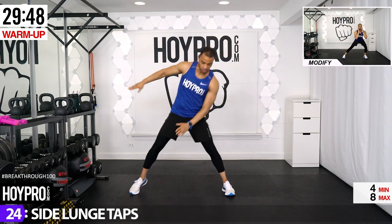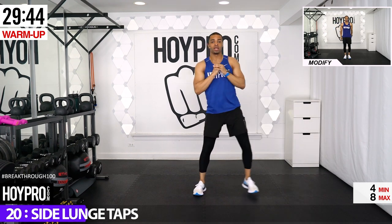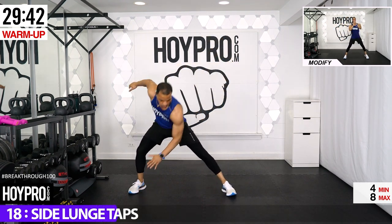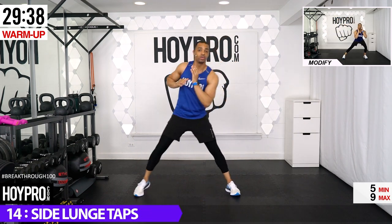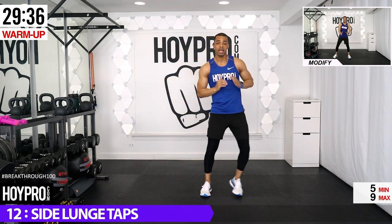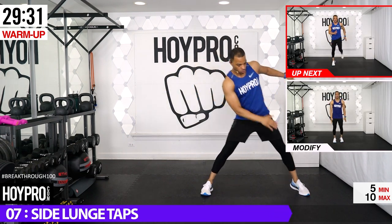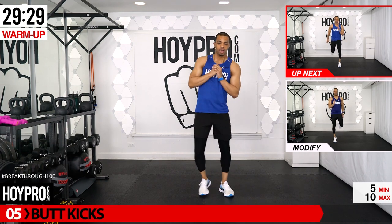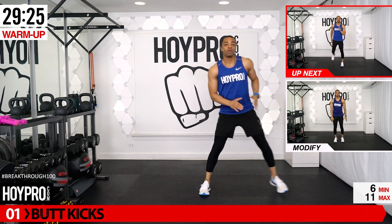From here, side lunge taps. We're going to come down, warming up some heat in the lower body. As we twist, stretching and tapping into that core. If you need to modify, just bring it down, step into it left and right. We're going to have some fun today, folks.